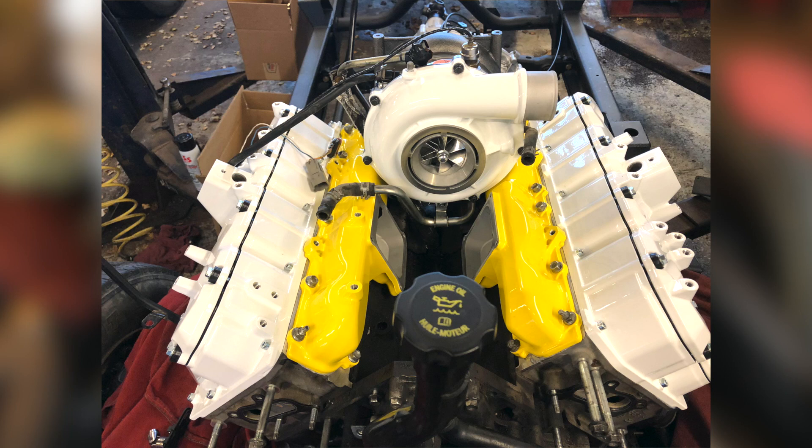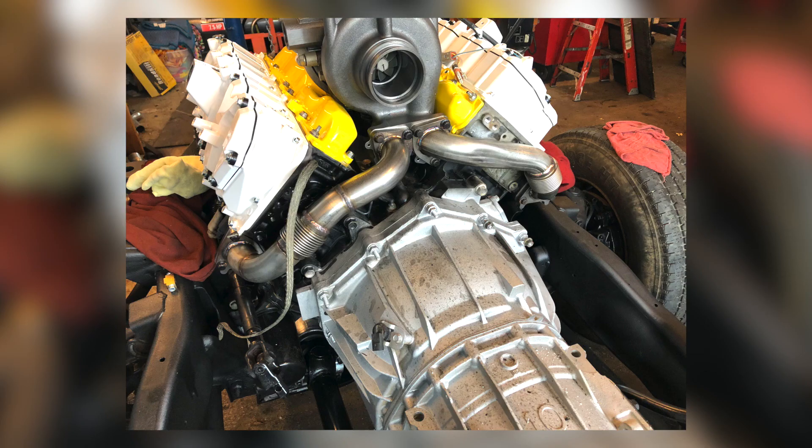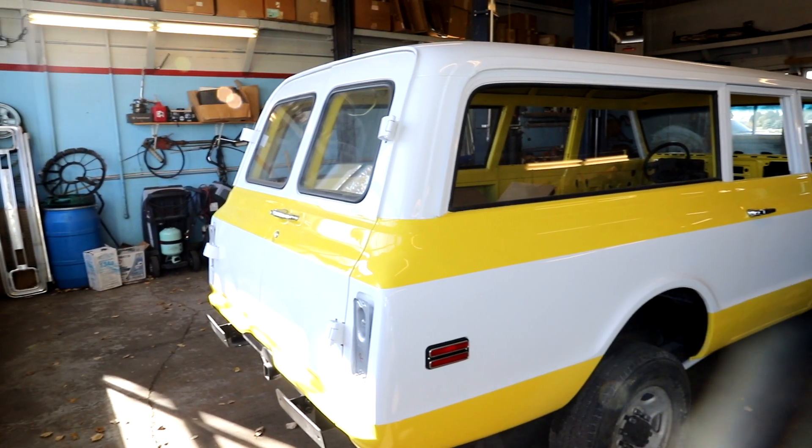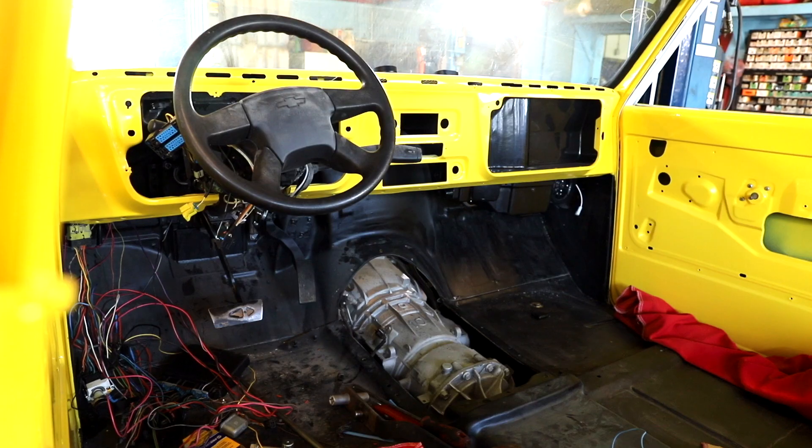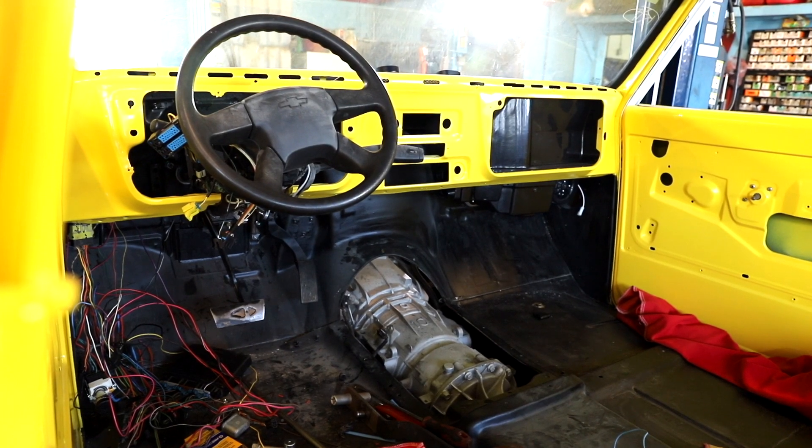They'll need to fabricate all the charge air pipes, cold air intake, finish up the wiring, and get the vehicle back up and running. When they're done with it we should actually be able to drive it around a little bit, and then it'll be off to finishing the wiring on our end and getting the interior wrapped up. Thanks for watching the latest update on the Suburban project. I'm Dan Doty — we look forward to seeing you on the road.